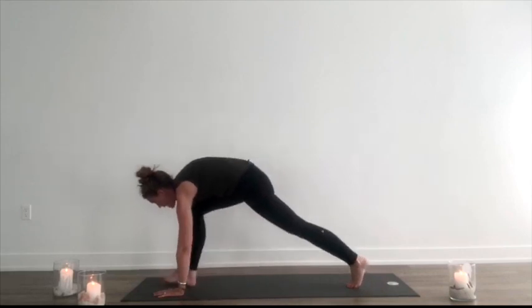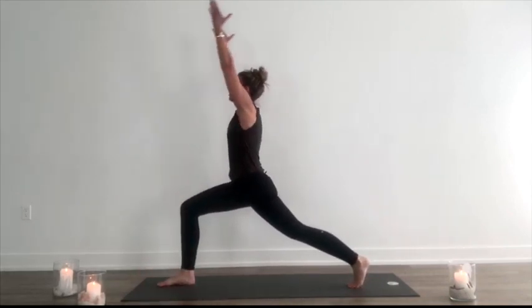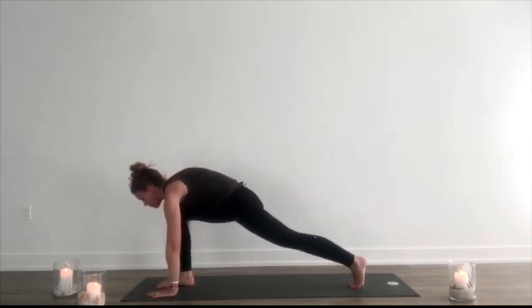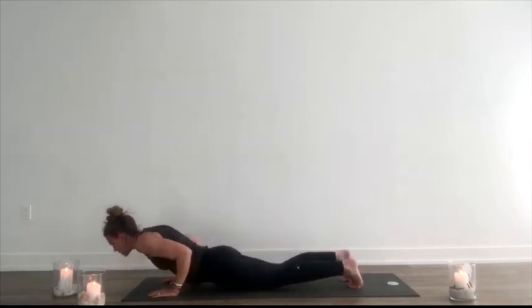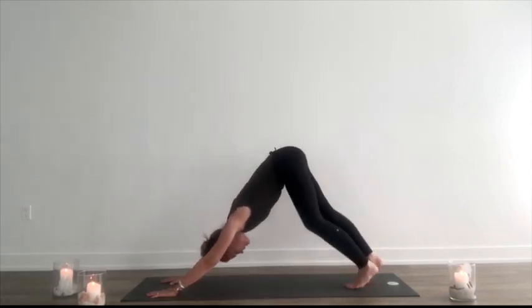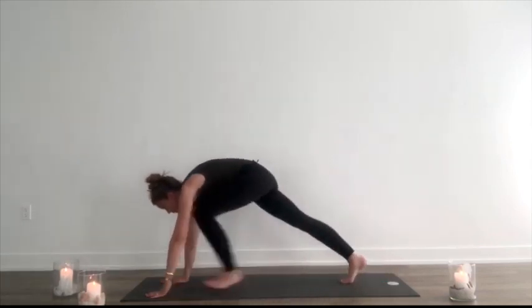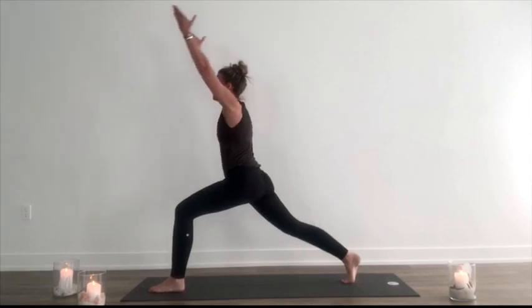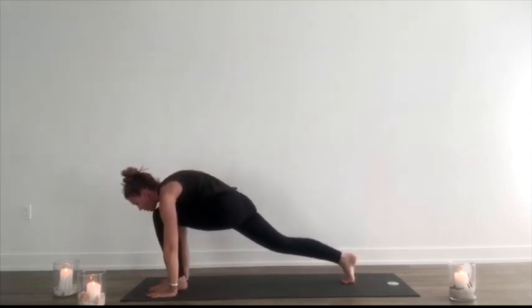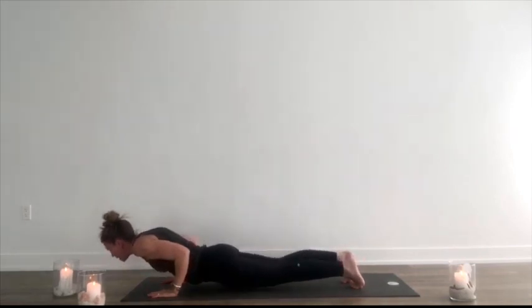Inhale, right foot between the hands. Hug everything towards the midline as you rise up. Exhale, turn the palms forward, all the way down, low push-up. Inhale, lift up. Exhale, back. Inhale, left foot steps between the hands. Lift and rise up. Turn the palms forward. Exhale, lower down, all the way — low push-up. Inhale, lift. Exhale, back. Five breaths.